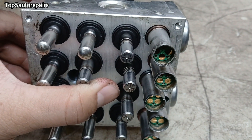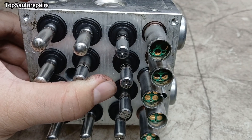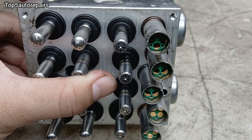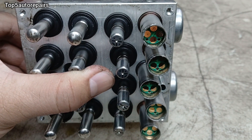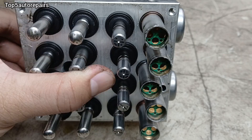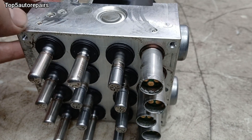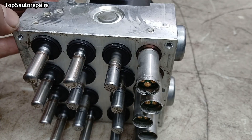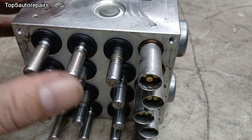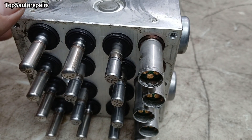Also, when you're getting this code, you're going to notice braking issues. For example, you might notice the wheel locking up when you're braking hard. You're going to notice that the brake becomes unresponsive when you're stepping on the brake pedal. When you need to stop instantly and you're slamming on the brake pedal, you might notice that the vehicle may travel further — in other words, a longer braking distance.